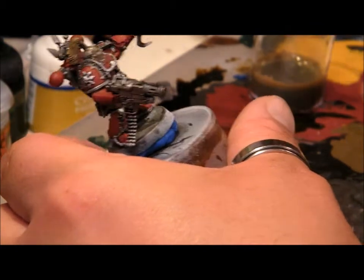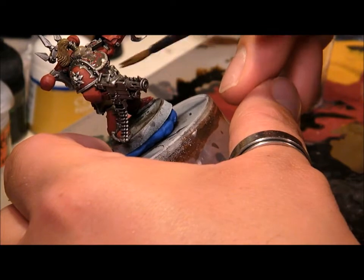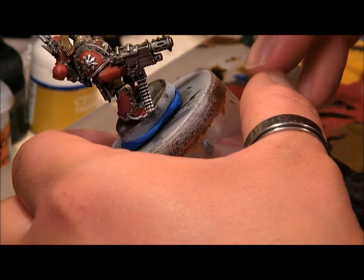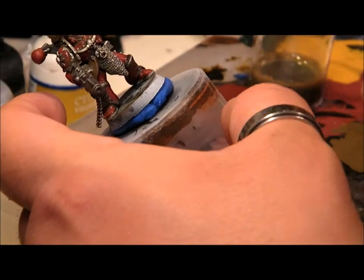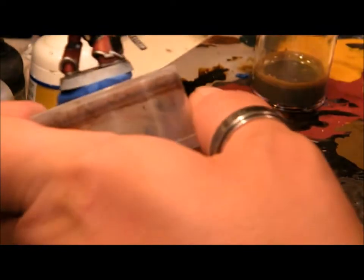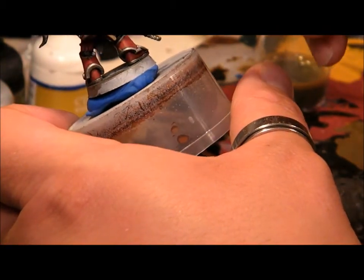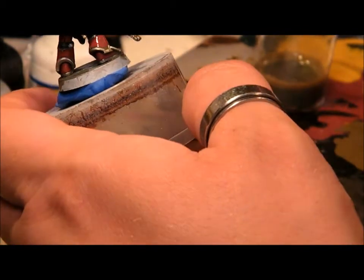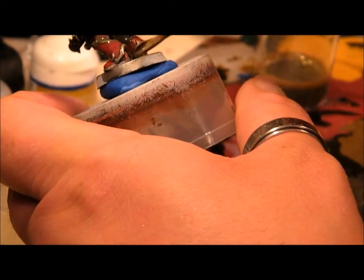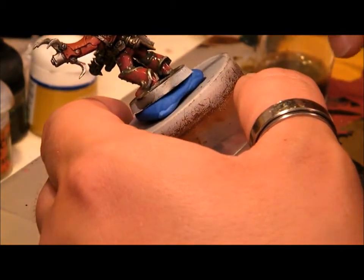Most of it flows off fairly simply by itself without much effort from you. Washes add a lot of age to a model as well as depth, so when you're doing stuff like Chaos, it's a good thing to use. Some painters don't like to use washes — they don't like the control you get or the way it works — but I like washes.